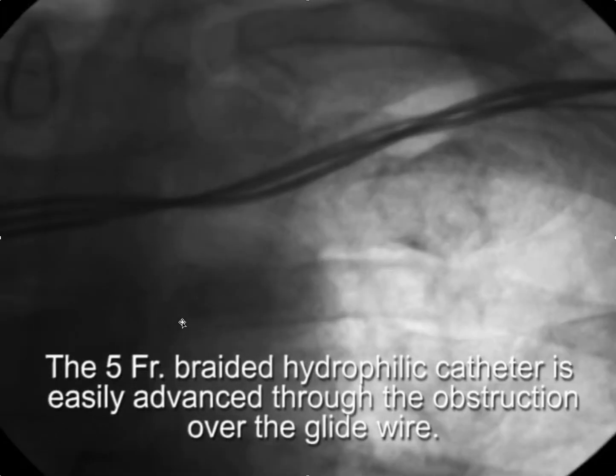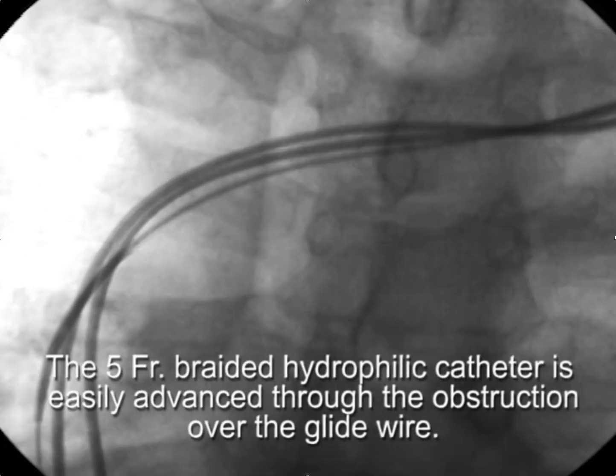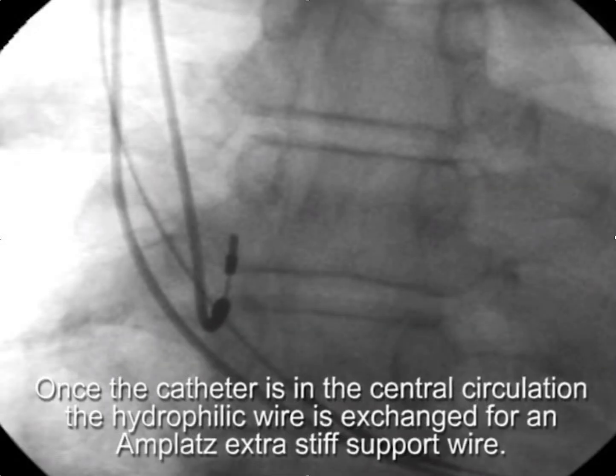What we're doing here is advancing this catheter over the glide wire. The features that allow us to do this are its pushability and the fact that it's hydrophilic, so the outside of the catheter is as slippery as the glide wire itself.